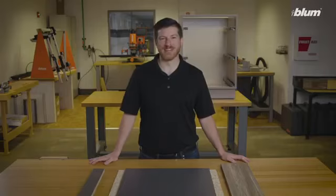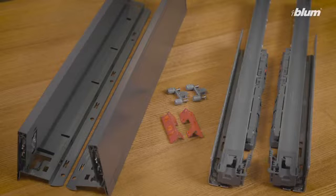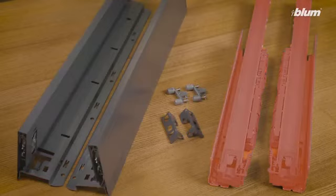Now that the wood components are ready, let's assemble our LeggerBox drawer. Along with the wood components, you will need a set of LeggerBox rear fixing brackets, drawer profiles, front fixing brackets, and cabinet profiles.